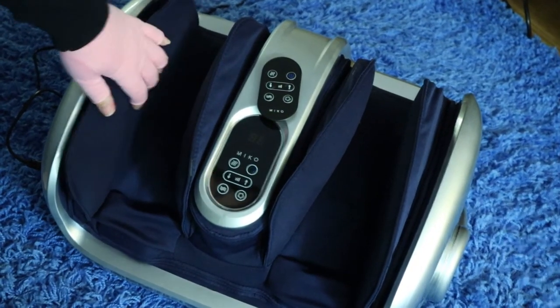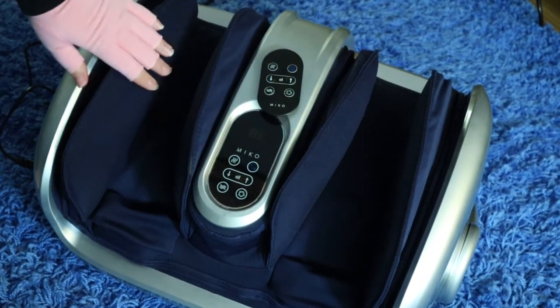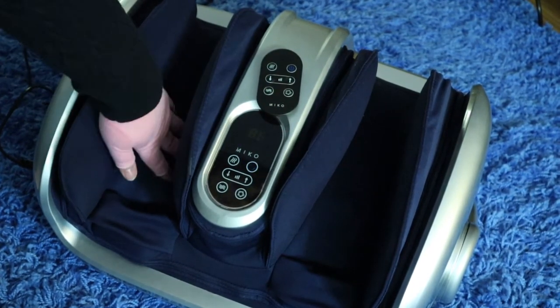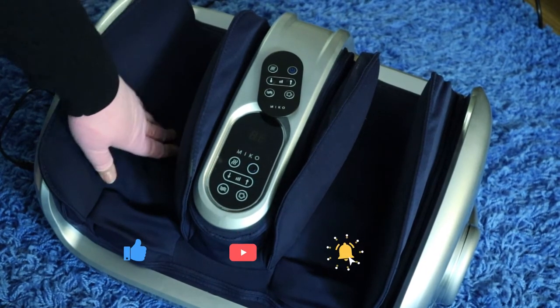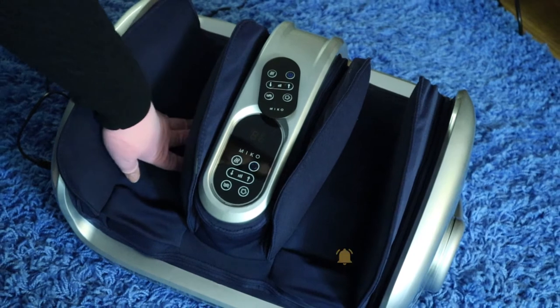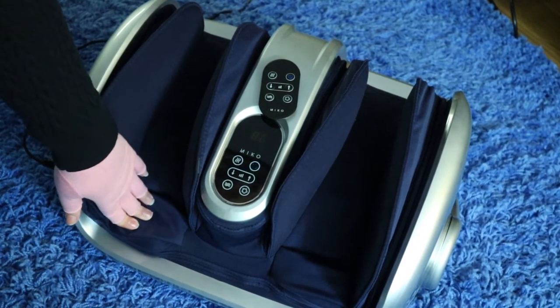On each of the sides here are the air pressure bags for each of the feet. And then in this main area here is where the rollers are. The heat also comes from by the rollers. And then down here at the base is where the vibration comes from.